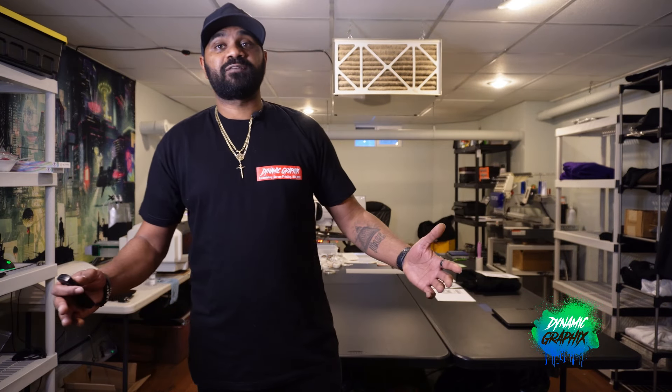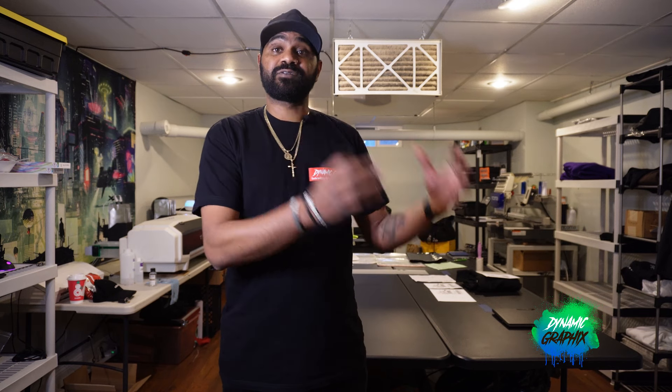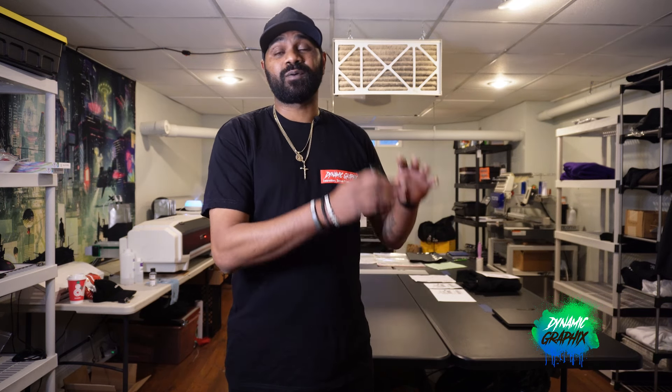Welcome back to the channel, guys. Duane from Dynamic Graphics, thank you for tuning in. Very important topic today. Before we get into that, I know we're supposed to be covering the new media that came out — I haven't received the full package on that yet, so we have to put that on hold. But the show must go on. Videos are going to be a little shorter, but we're going to hit topics that I know will be valuable for you guys.